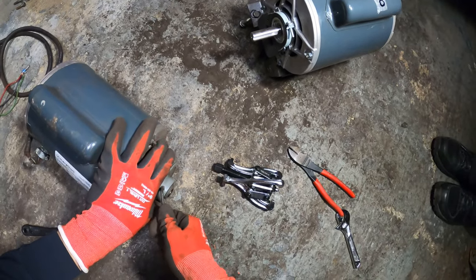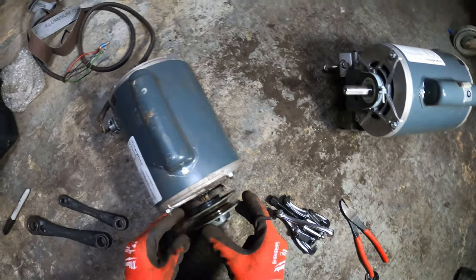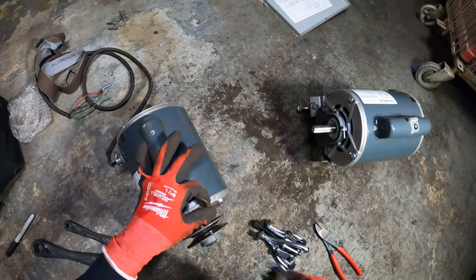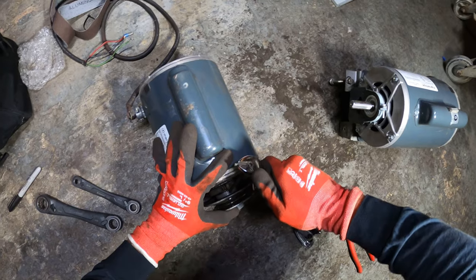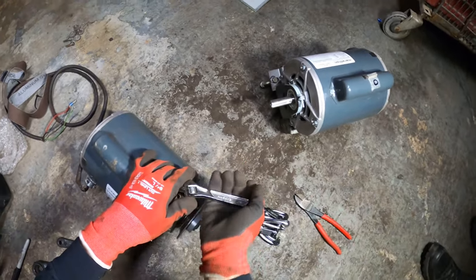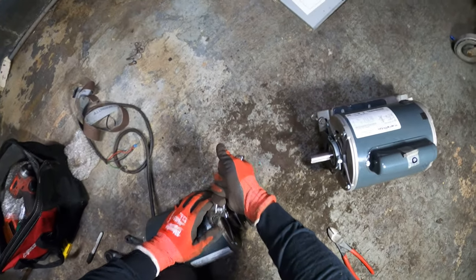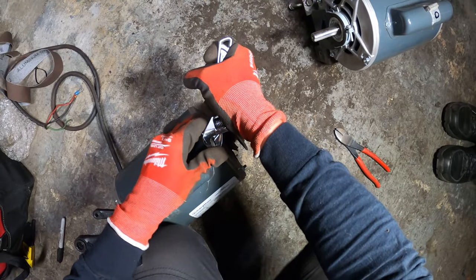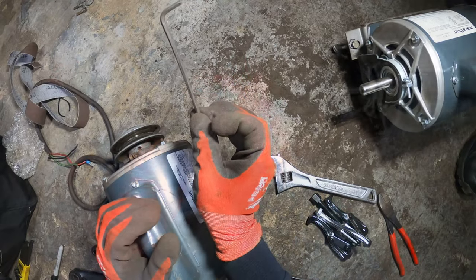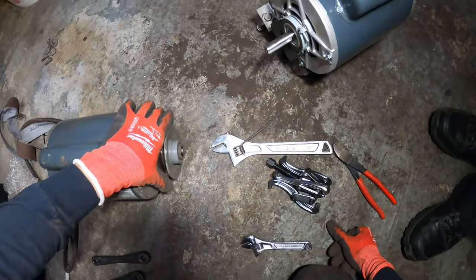There's one Allen key here and I take that and loosen it up. You could actually adjust this, and then there's another Allen key in the back. We're going to take that and use it for some leverage. Get my knee on there — man, this Allen key is bent. That thing isn't coming out — I just wanted to get the right pulley.